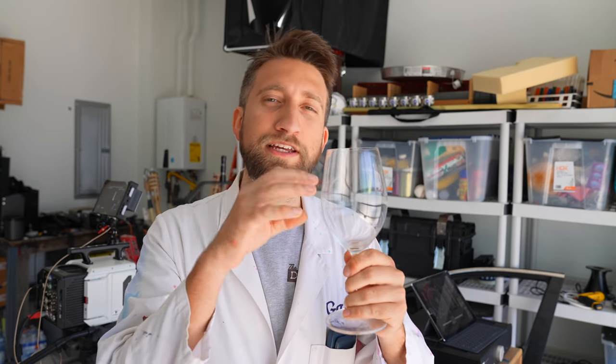We're gonna find out the resonant frequency of this glass — sounds like that — and play that sound extremely loudly at the glass until hopefully it gives up on life and shatters all over the place. Behind me is an extremely fast Phantom, a bright light, and a very loud speaker. That's all we need. Let's crack on.